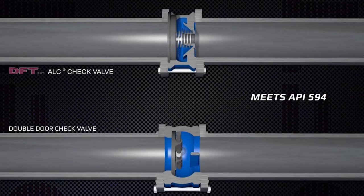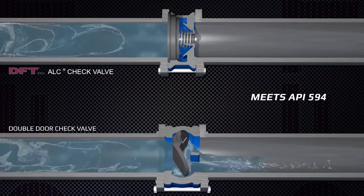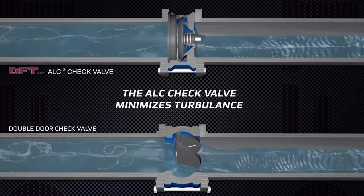Shown here is a side-by-side comparison of the ALC to a double-door check valve. Both valves conform to API 594 face-to-face dimensions. The ALC check valve minimizes turbulence and has a consistent flow.